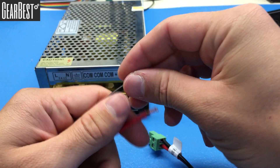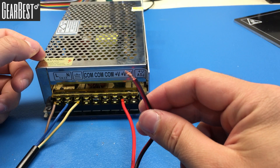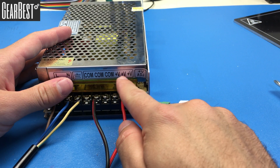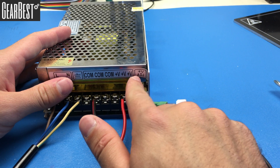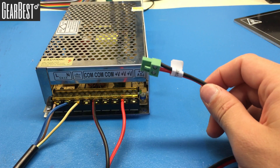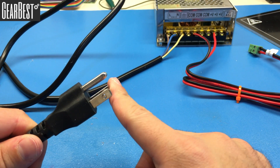The red wire will go to the plus terminal and the black wire will go to the minus terminal. The other black wire goes to the COM port. It doesn't matter which COM or which V+ port you connect these cables to — all three COM ports and the V+ ports are fine. Don't forget to close the power supply cover.